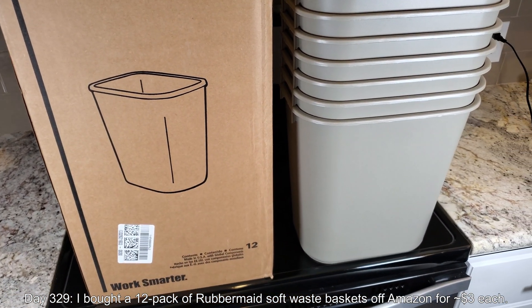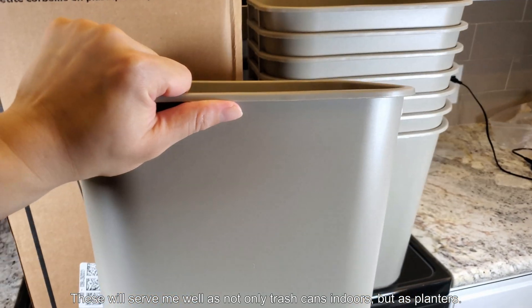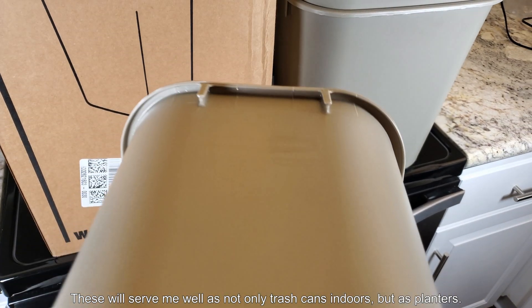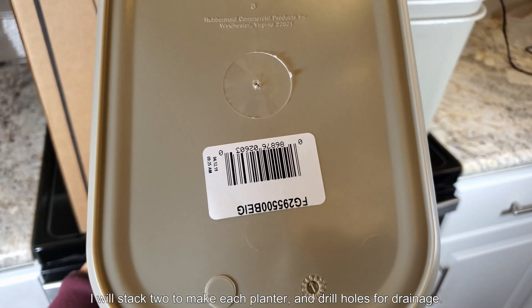It's day 329. I bought a 12-pack of Rubbermaid Soft Waste Baskets off Amazon for $3 each. These will serve as both trash cans and planters. I came up with the idea to get two, stack them, and drill holes in them for drainage.